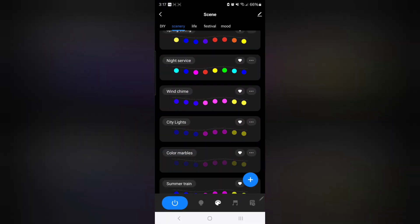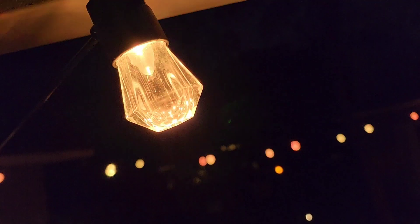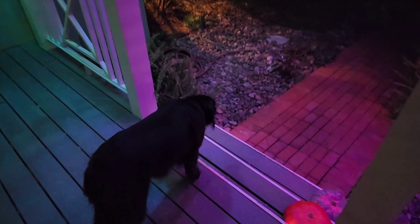It comes with tons of different presets for light options. Here's one that's like a warm fall vibe, and then there's one that's like a Hawaiian tropical theme with purples and greens and blues. I love how it just lights up the ground. My dog is mesmerized.